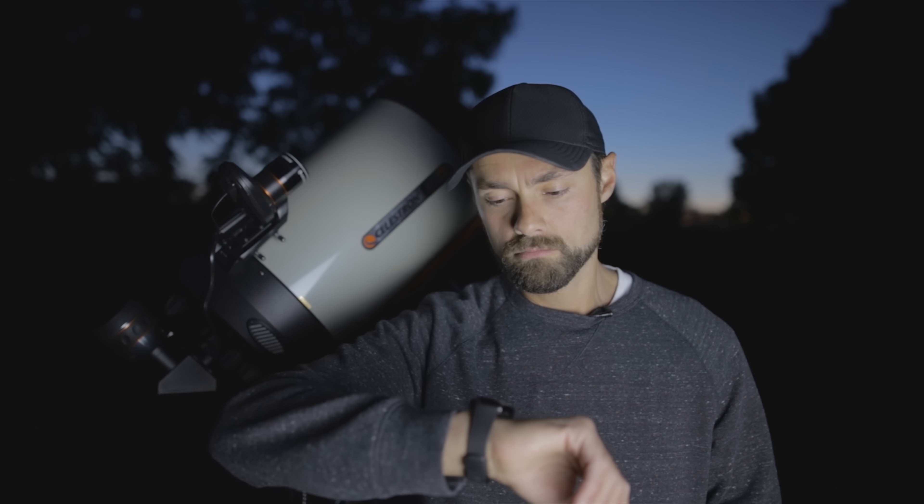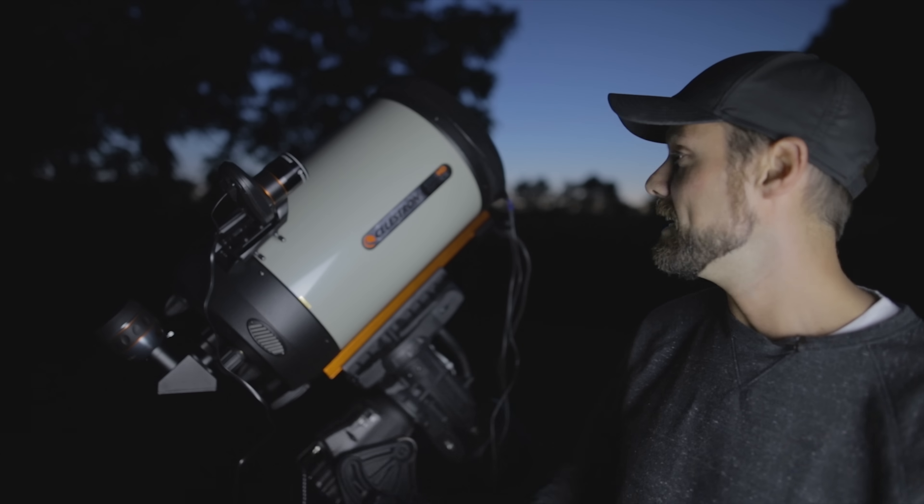It's 9:30 right now so I've got some time to kill. I'm going to run a deep sky setup in the background of course, but I'm really excited to finally use the Celestron Edge HD for some planetary astrophotography on this channel.